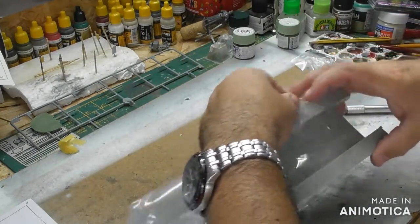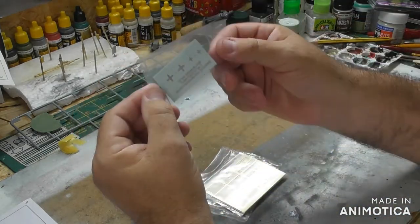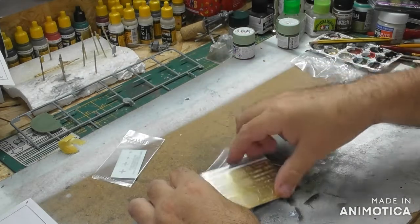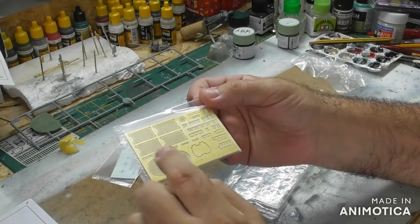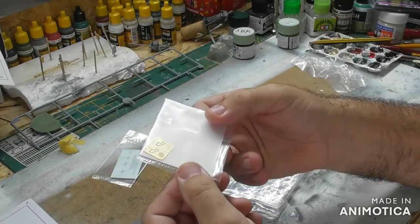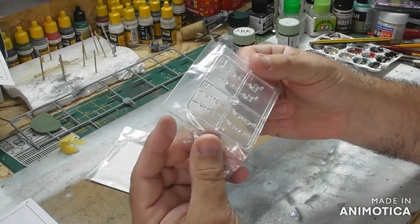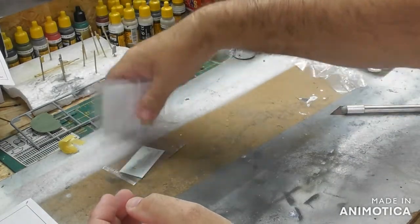I made the 1/16 Tiger 1 from Hobby Boss and that was excellent. There are four decals on this sheet. It's also got engine and fan grills, some little hooks and things, and another smaller part. The clear parts look very nice — very clear — although they are quite small so you'd expect that anyway.